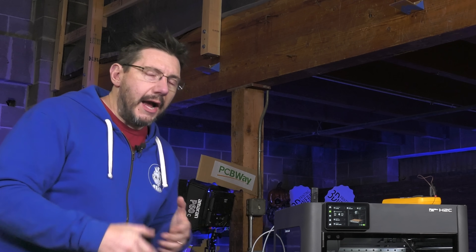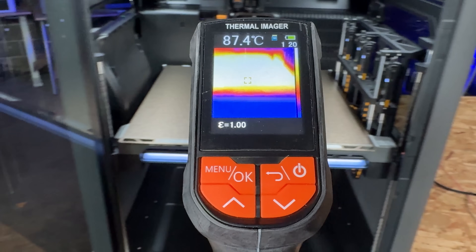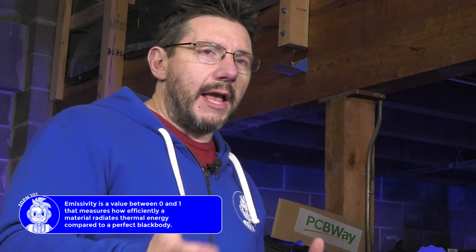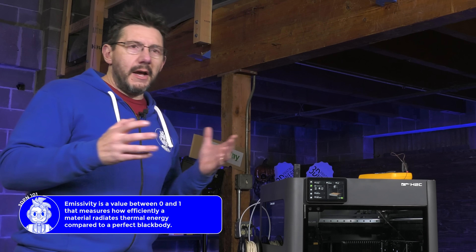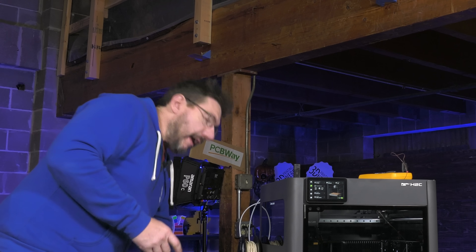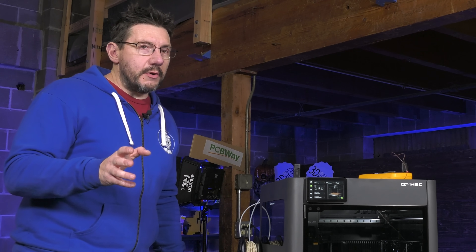Originally in the video, I had set an emissivity value on the thermal imager to 1.0, which is, for lack of better terms, a perfect emitter of heat. Nothing is a 1.0 as far as I can tell. Most of the time, what people do is set it to 0.95 to get readings on the bed.